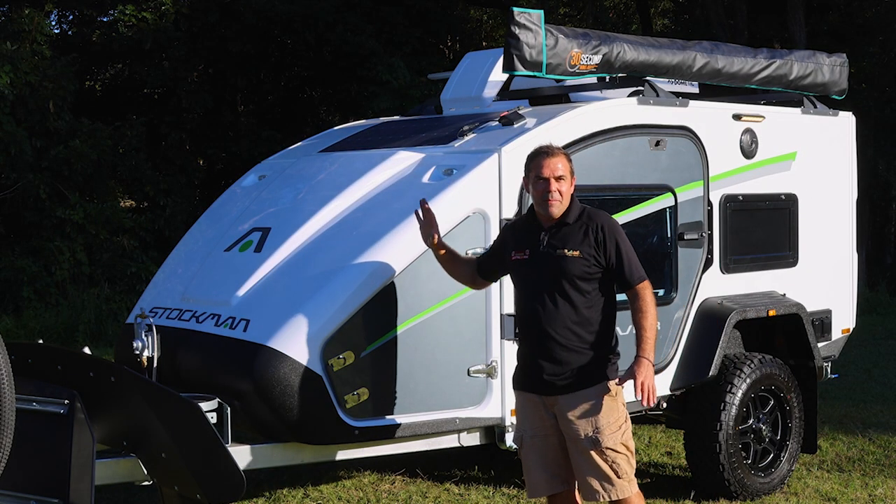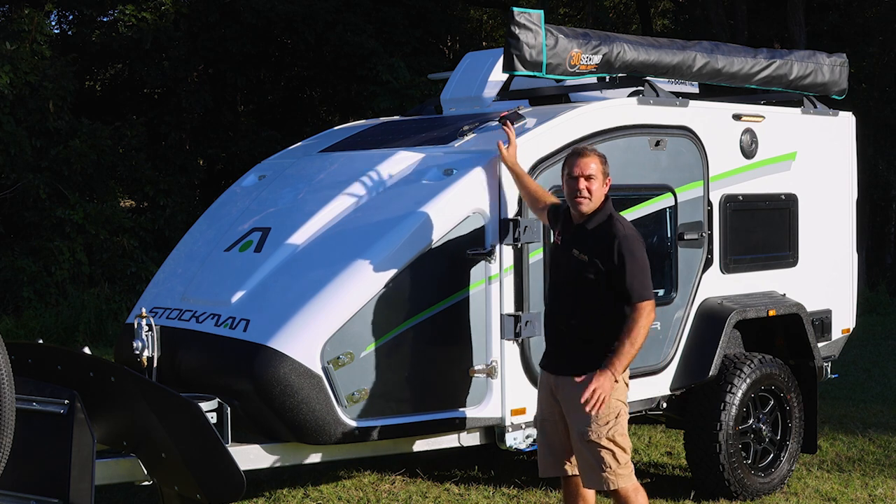Up here I've got my stone guard, my two gas bottles, solar panel — 100 watts — plus the portable.